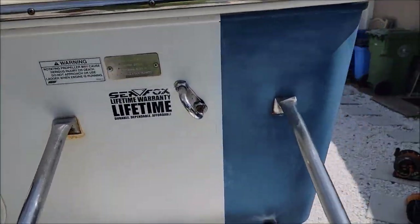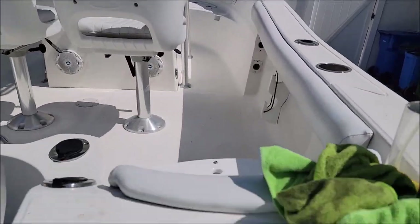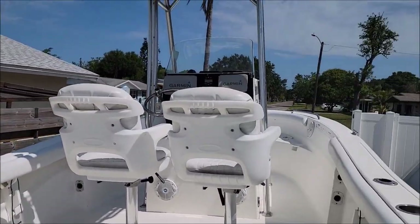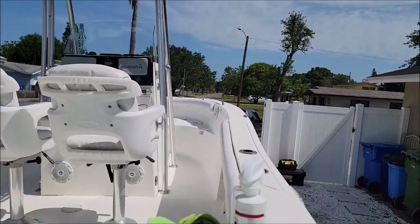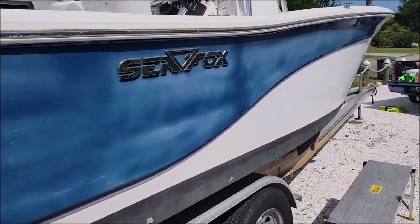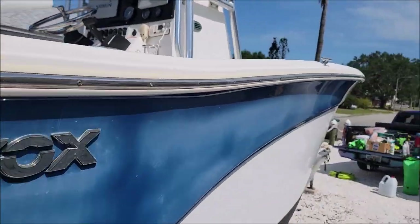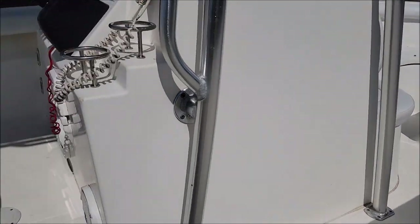Tony will be in the interior cleaning that up as well. It's definitely a cleaner boat than we're used to, but you can see that level of oxidation. There's definitely some stuff needed on the interior, but it's not too bad.